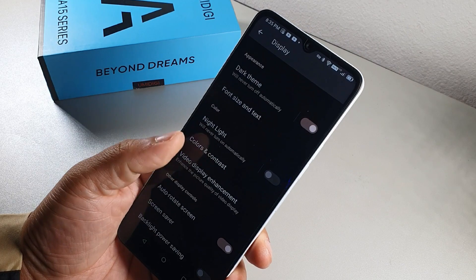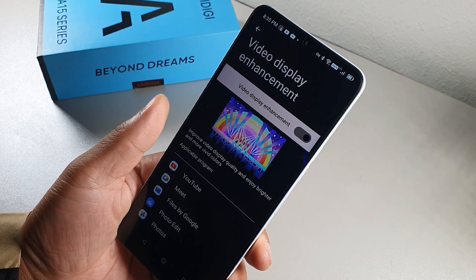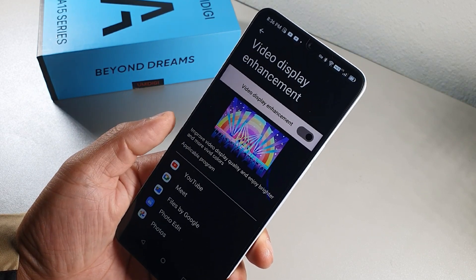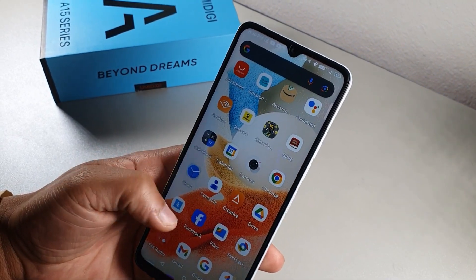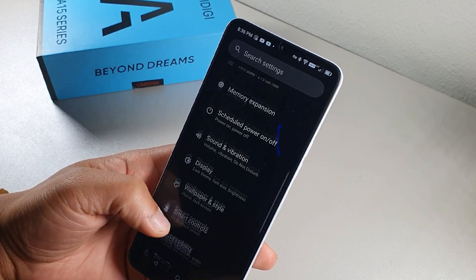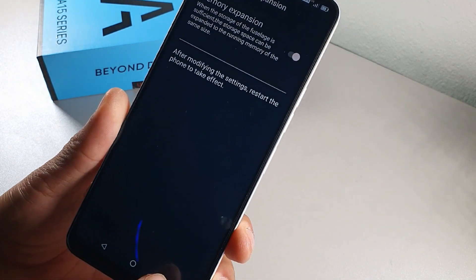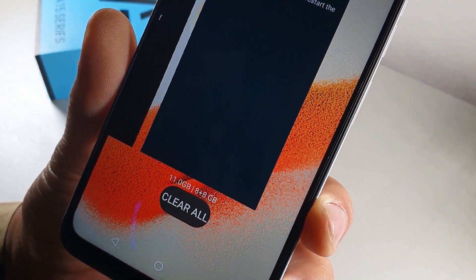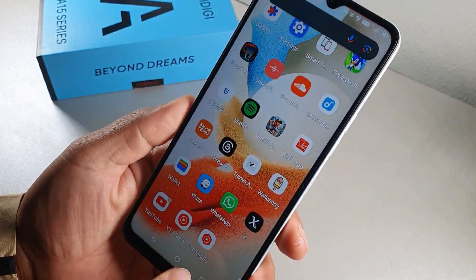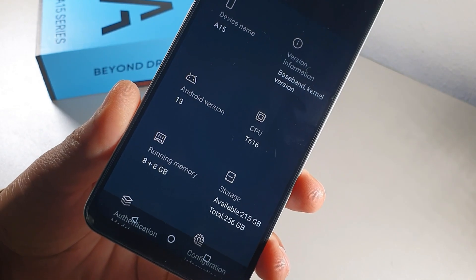Video Display Enhancement inside Display settings improves video quality for brighter, more vivid colors in supported apps. Also, Memory Expansion effectively doubles your RAM — the device comes with 8 gigabytes of physical RAM plus 8 gigabytes of virtual RAM. You can confirm this in About Phone, which shows 16 gigabytes total, with about 11 currently in use.